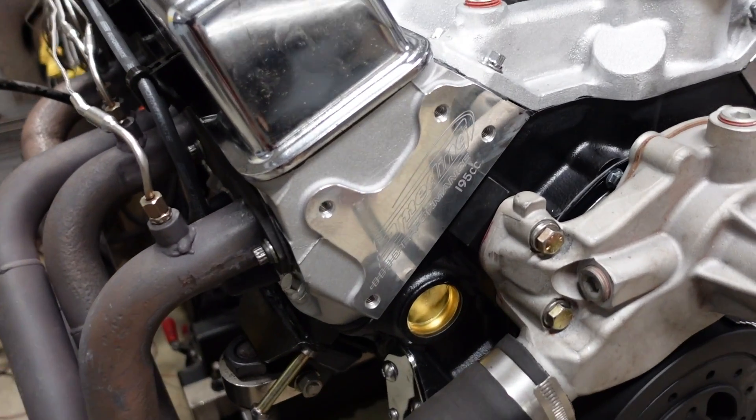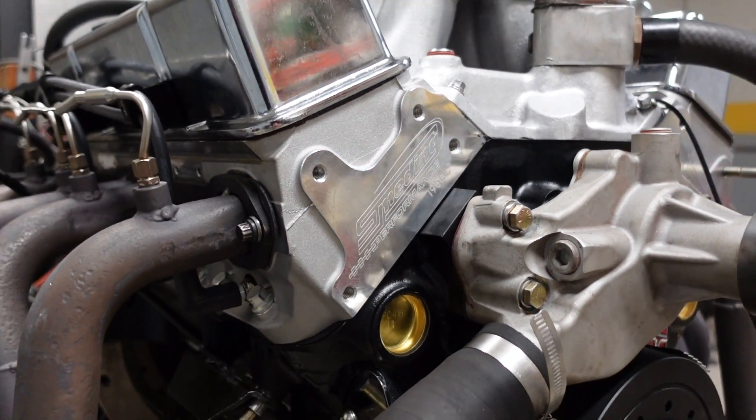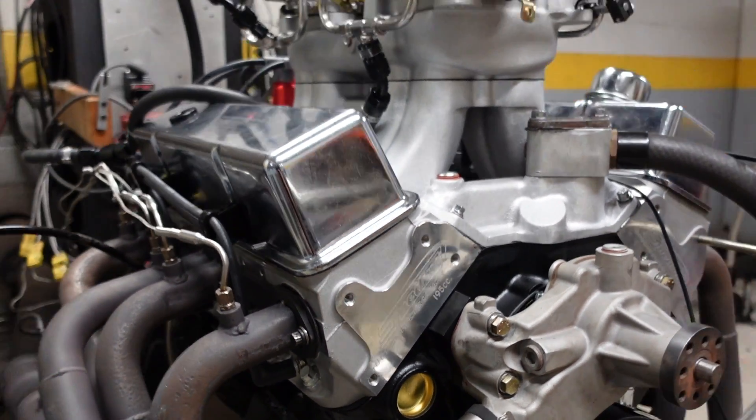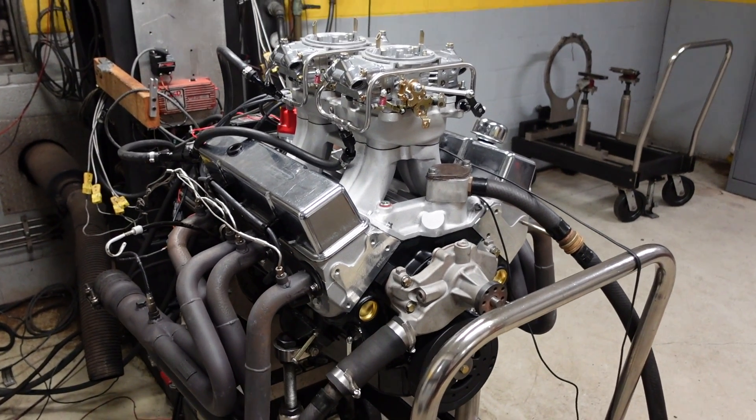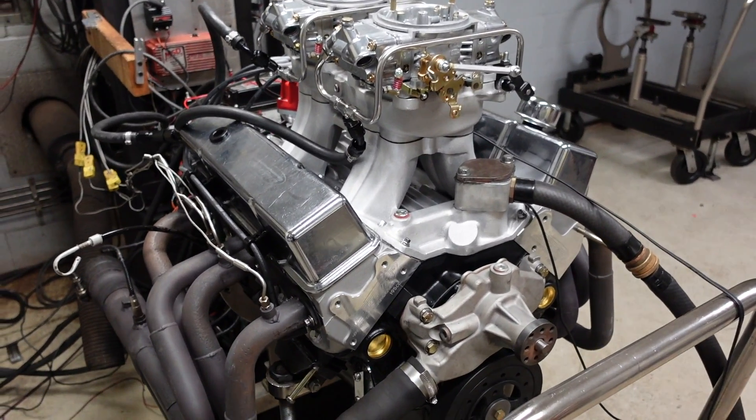We are running our Smetting 195cc cylinder head, assembled with our hydraulic roller spring pack to match the camshaft, and our full roller aluminum rocker arm. With a single plane Holley intake manifold, this engine every time prints about 525 horsepower and about the same on torque — maybe a little bit less, about 515 to 520 foot-pounds of torque.